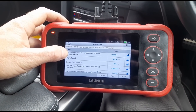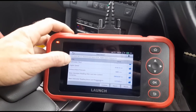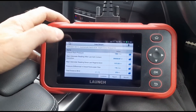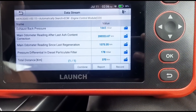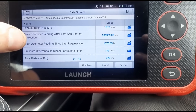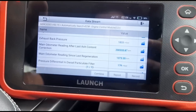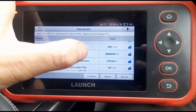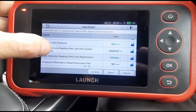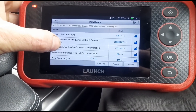We have exhaust back pressure at 1100 millibars. We're just going to hold the revs up at 3000 RPM. Differential pressure is coming up to about 180 millibars. The odometer reading shows the last ash content reset was only a couple hundred miles ago. At idle we're seeing 26 millibars.